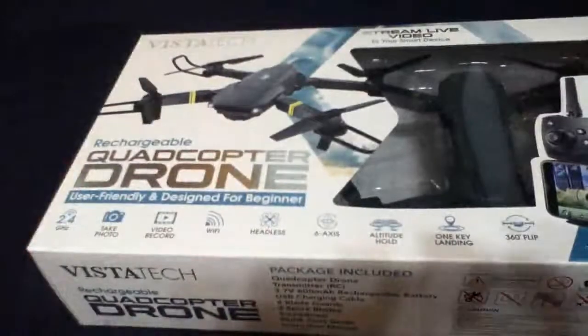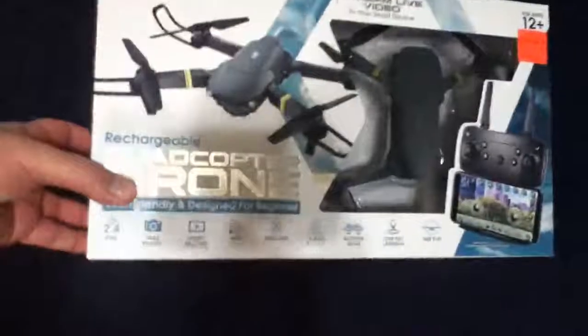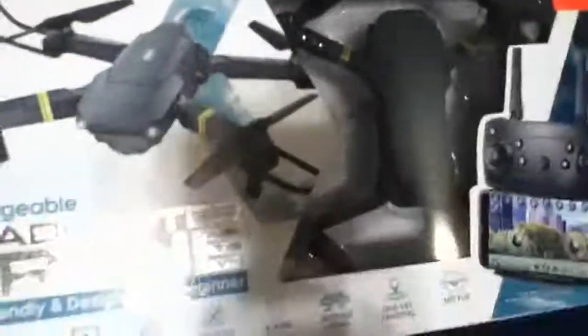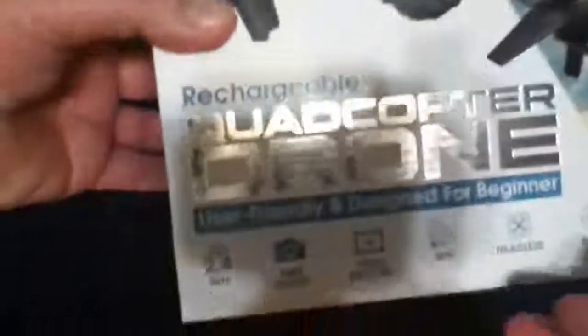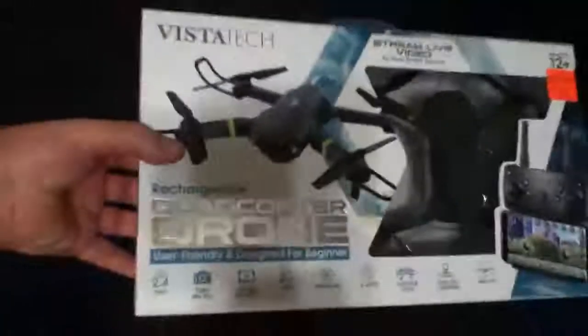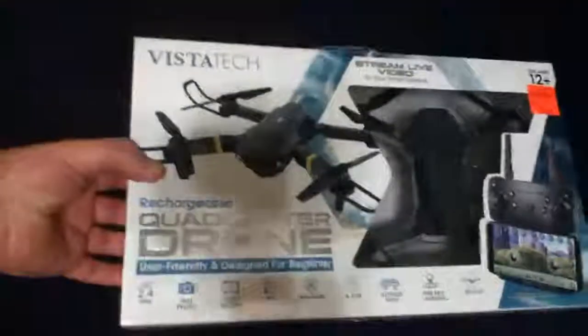Speaking of force multipliers, the reason I'm doing this video is because I want to show you this — we have ourselves a drone, a quadricopter drone. I paid $39.99, about 40 bucks. The reason I got this is I can stream live video to my smart device like an iPhone, or it says it can record video. I haven't opened it up yet — this is just a simple talk about what a force multiplier is.